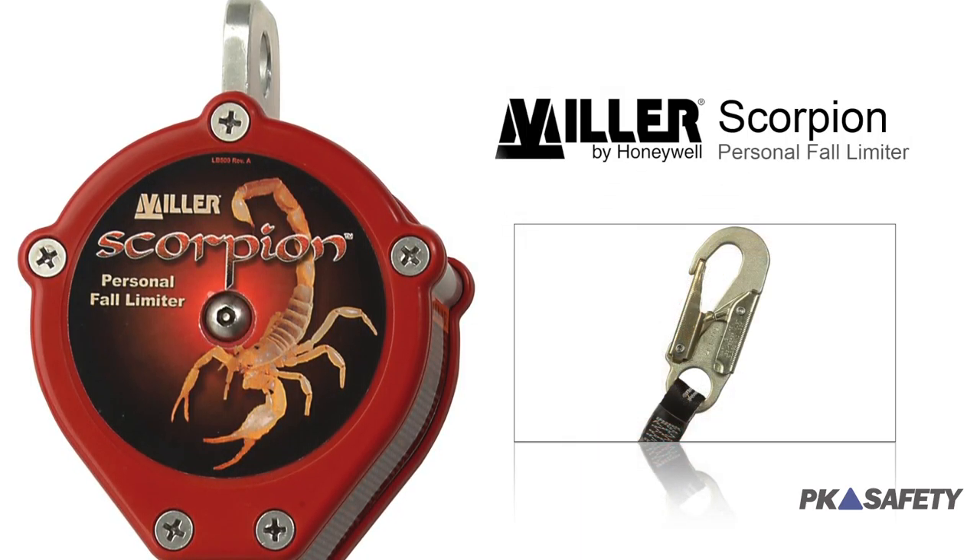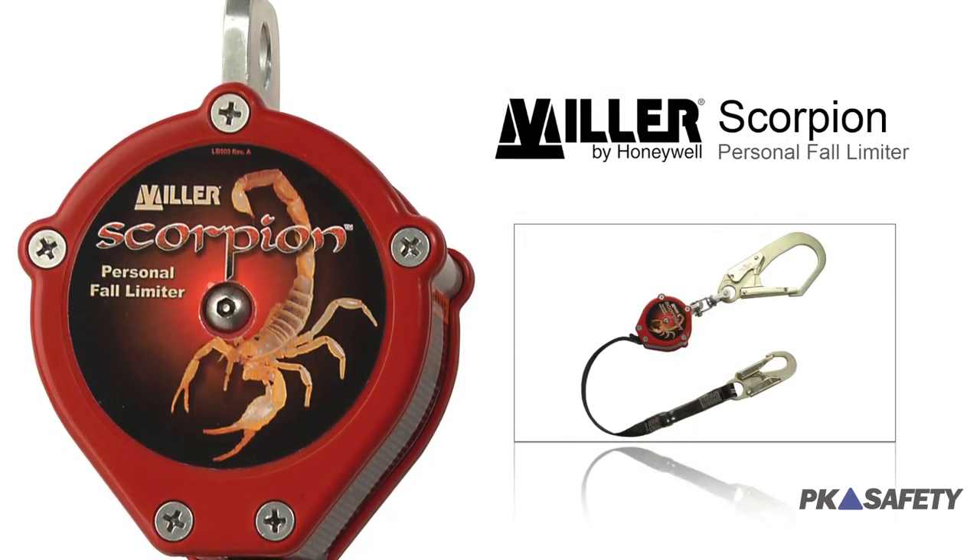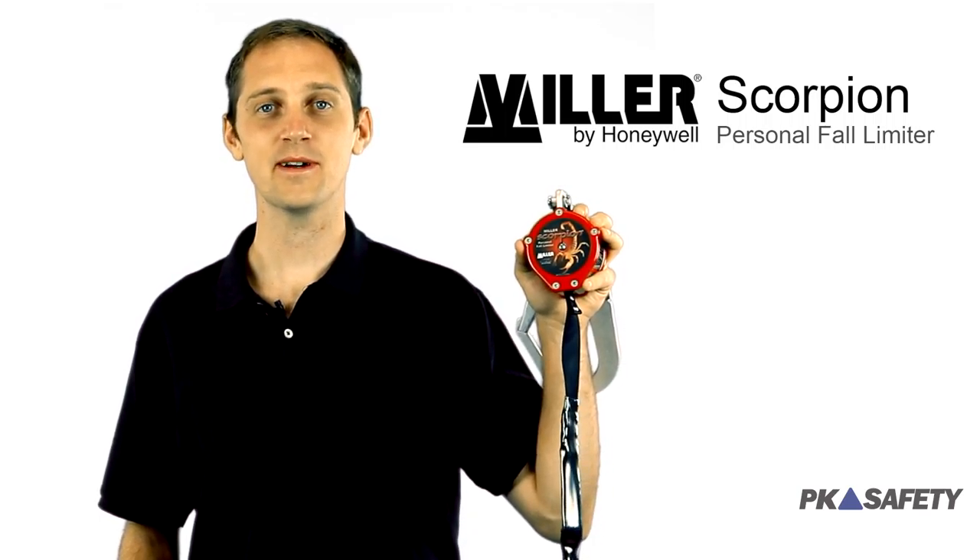Hi, my name's Chad. Welcome to PK Safety. Today we're going to show you a trusted and reliable self-retracting lifeline with a reasonable price tag: the Scorpion Personal Fall Limiter from Miller by Honeywell.